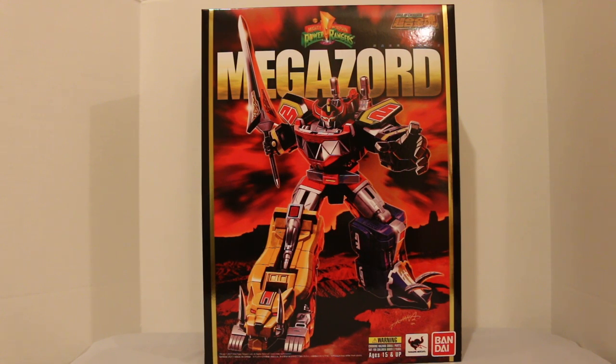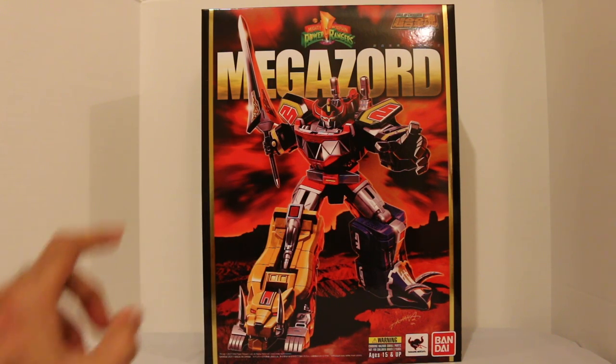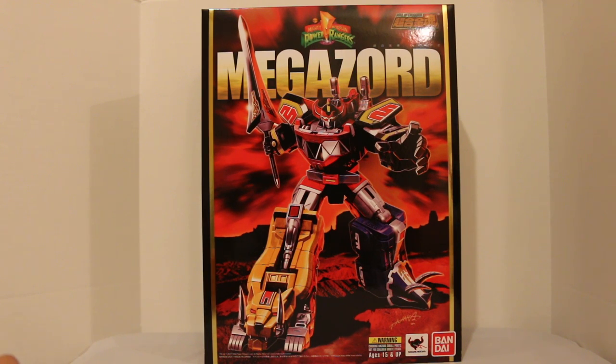The Soul of Chogokin line is top-notch, high-quality collector items. These are not toys — not even collector's items that Toys R Us sells. These are truly high-quality, expensive collector's items. Keep that in mind if you're interested in purchasing this. This is the first one they've done for Power Rangers and they went with the original Megazord, which makes perfect sense. The price may vary depending on where you get it, but roughly $300. This thing is not cheap — is it worth it? We're going to find out.